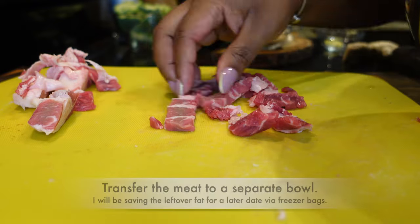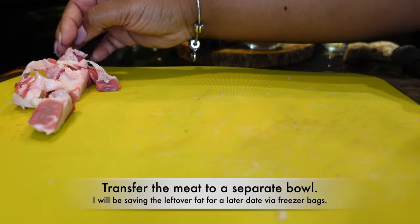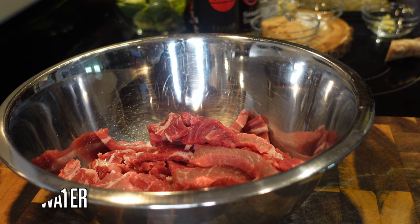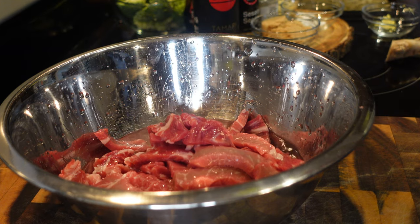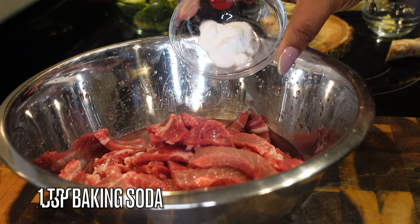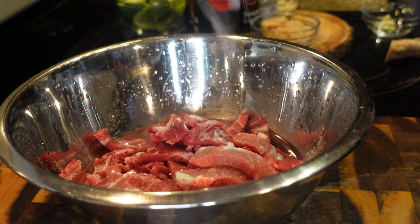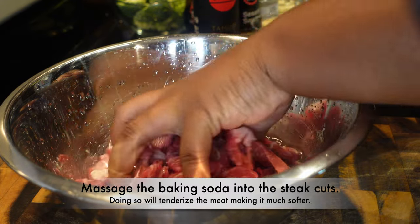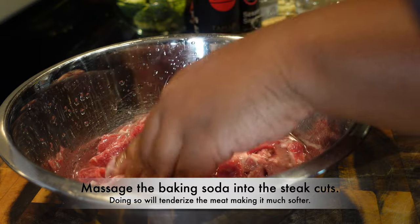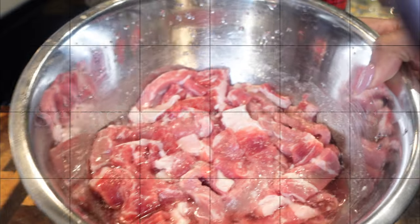You don't necessarily have to cut at an angle or worry about how thick it is — just cut them up into small strips like that. I'm going to save my fat and freeze it for a later date, because we don't throw away good stuff. Go ahead and transfer the cut meat into a bowl. I'm going to add a cup of water and a tablespoon of baking soda to tenderize it — make sure it's fresh baking soda, not one that's been sitting in the back of your cabinet for a year. Massage the baking soda into the steak cuts.